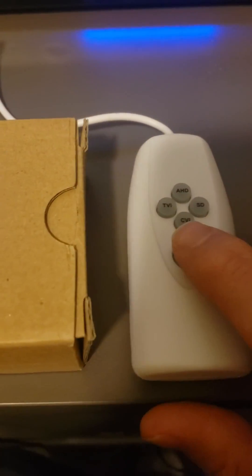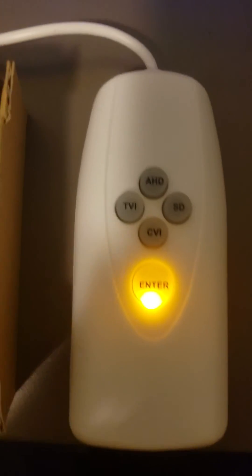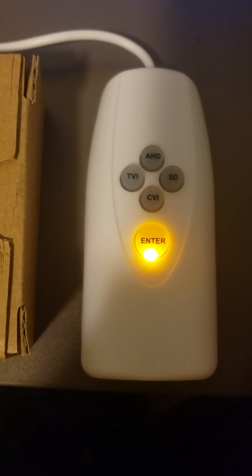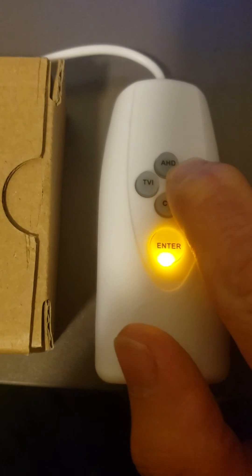We are going to press enter to wake up the controller. By default, the controller is in CVI mode. You will notice the little LED on the bottom center. We need to convert this to SD — we need to change the camera format to SD. To do that, you press and hold SD down for 10 seconds.